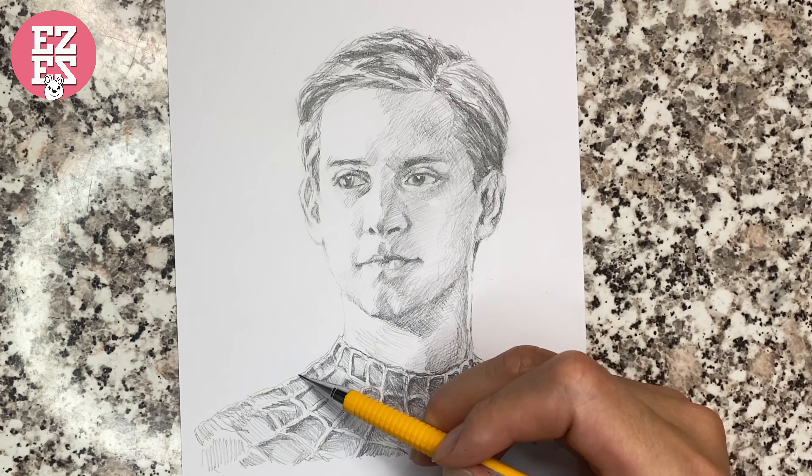At the last step, you can adjust the light and dark relationship again. And then it's finished.